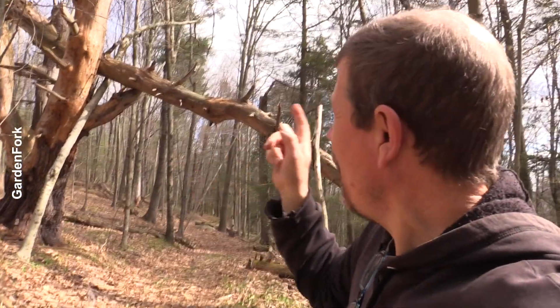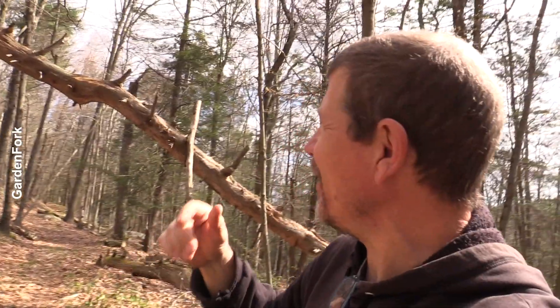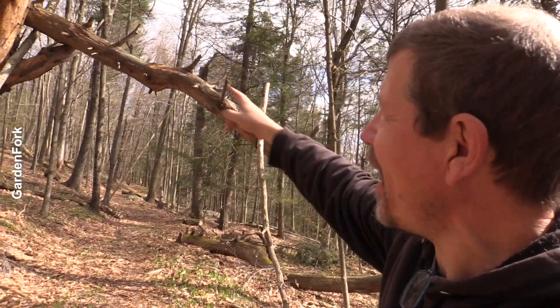We're not gonna take that down today, but I have an idea how to take that down safely. I ordered some of the parts to do it. So let me know what you think about how to drop that from that in the comments below. All right, let's go to work.